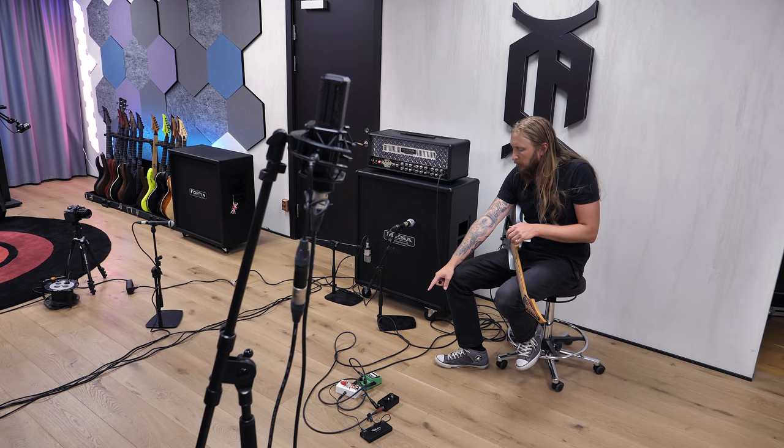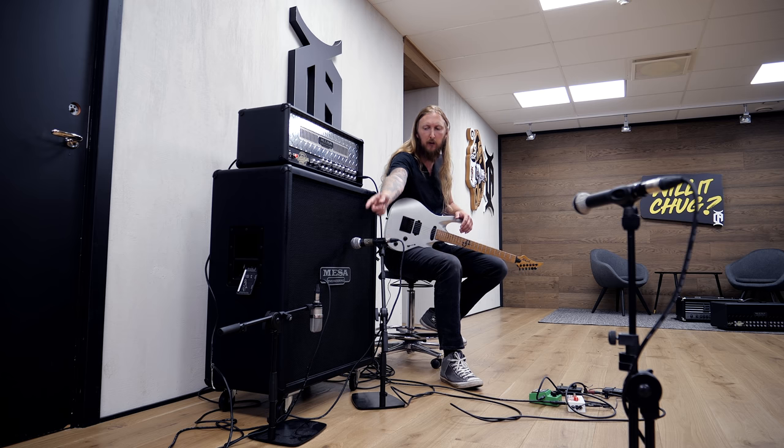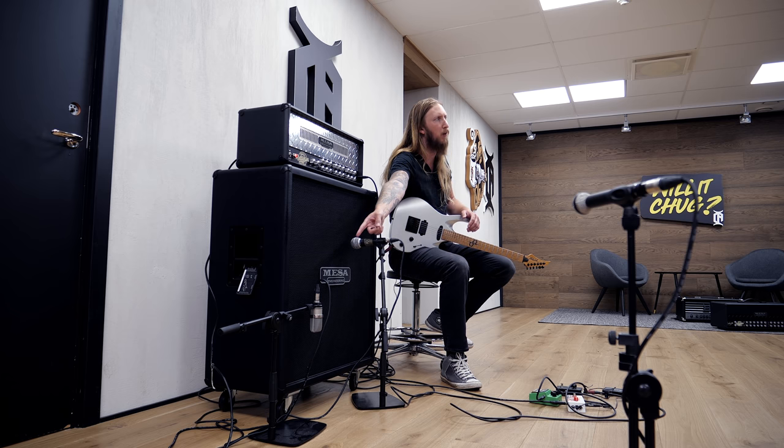With the Dual Rectifier I'm using this guitar. I'm also using an Ibanez Tube Screamer TS9 and a Fortin 33 pedal. I'm also using a noise gate. The microphones I use for this video include a Shure SM58 right there and a Neumann TLM-102 over there.